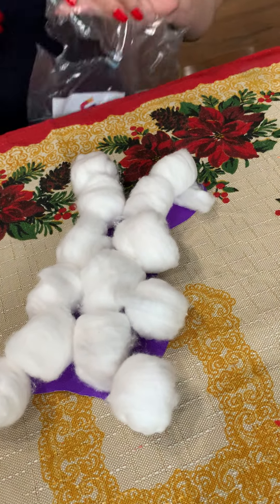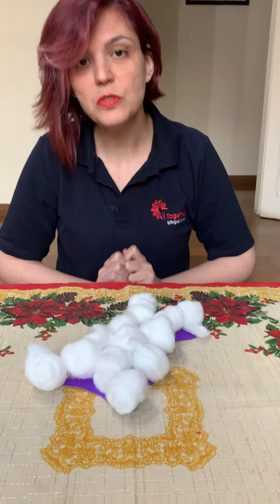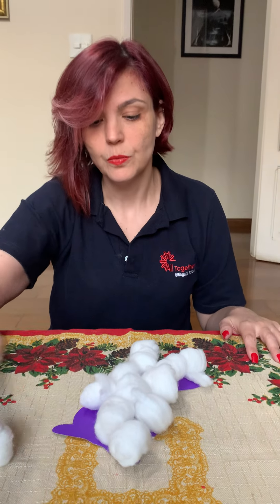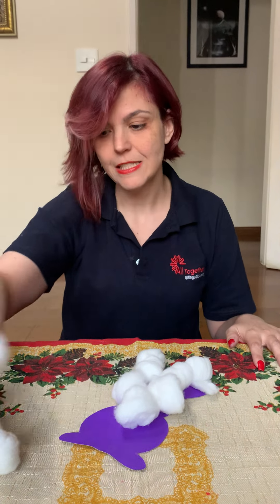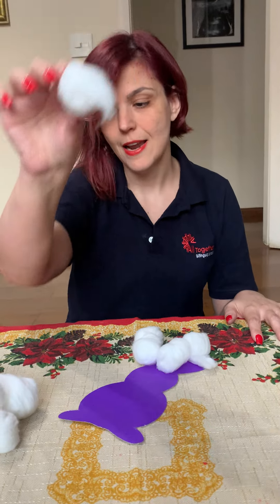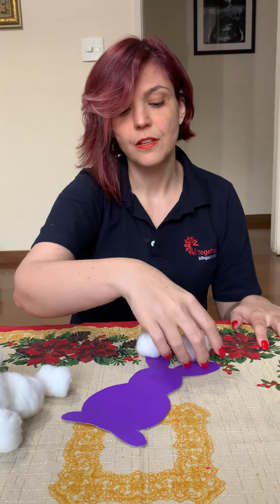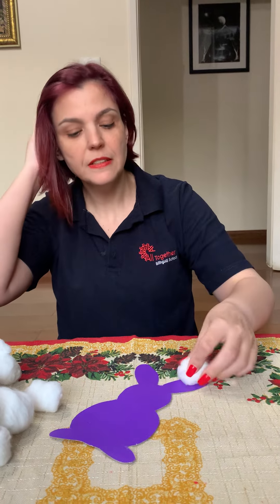covered with cotton balls. Now we are going to count how many cotton balls fit inside my bunny. Let's count together: 1, 2, 3, 4, 5, 6, 7, 8, 9, 10, 11, 12, 13 cotton balls can fit inside my bunny.